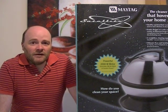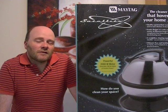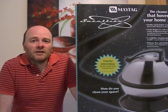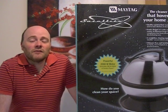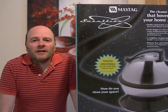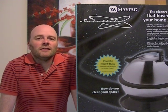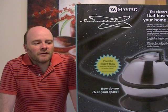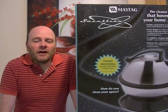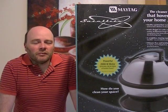Maytag brought out a few cleaners to the UK market: this machine, an upright which you'll see an unboxing video of on YouTube and soon a demonstration video, some other upright cleaners, a hard floor washer called Floor to Floor, and the Agility carpet washer. But Maytag are no more as far as floor care in the UK — they still produce major appliances but not floor care products.